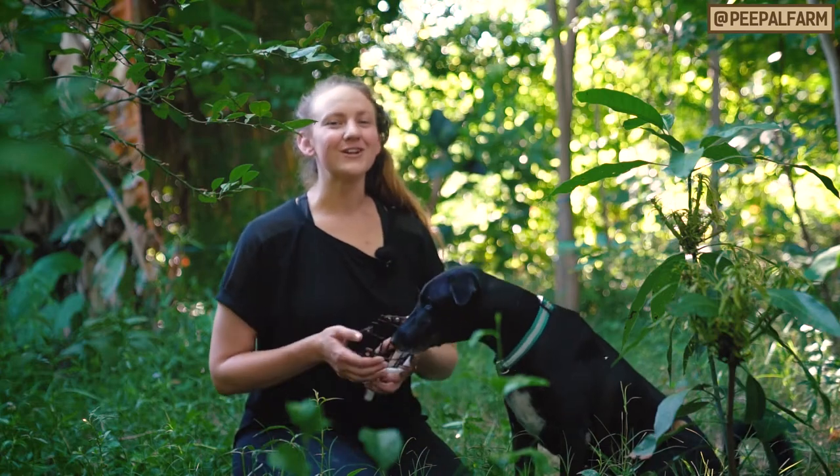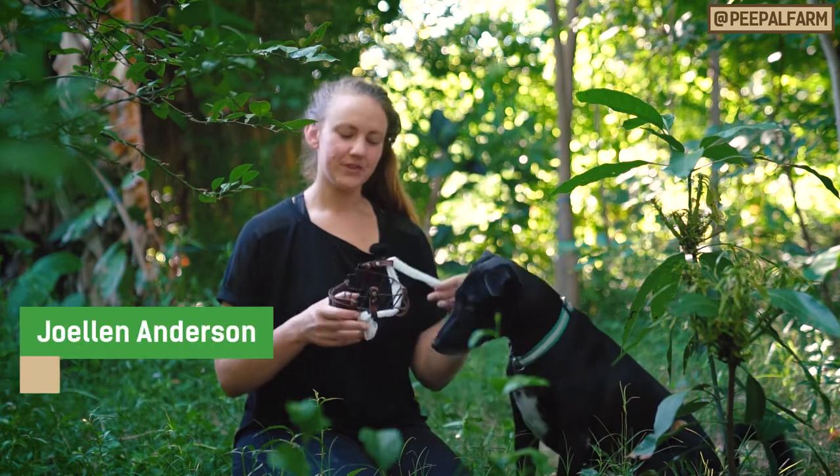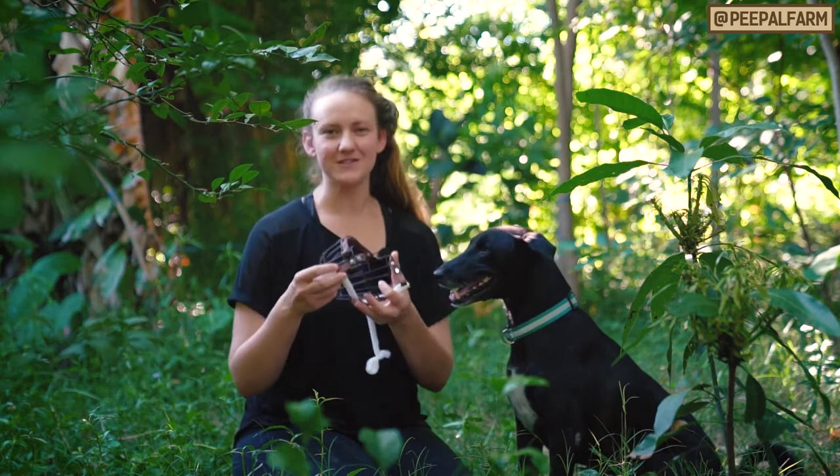Hi and welcome to the third and final week of how to train your dog to wear a muzzle. You'll notice I have gauze on my muzzle this time because my strap broke since we were practicing so much, but it still works the same.